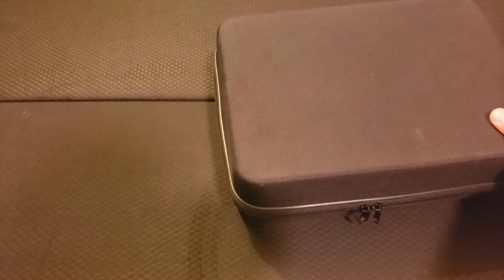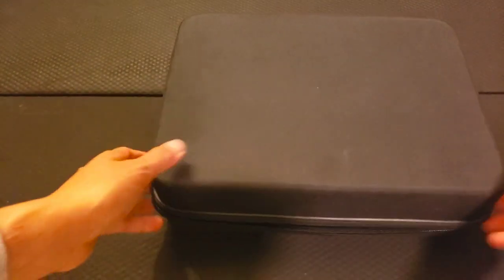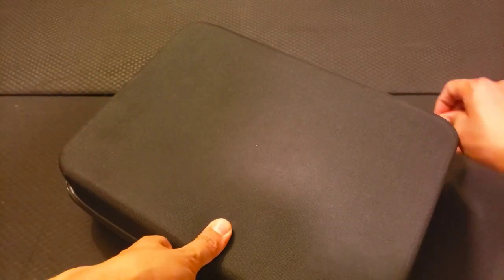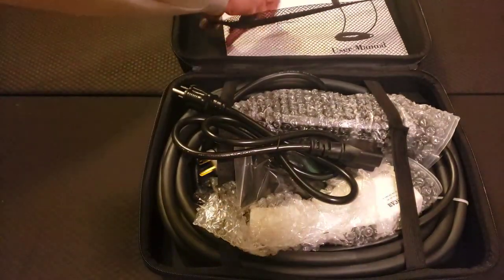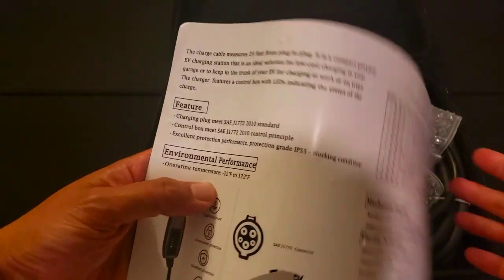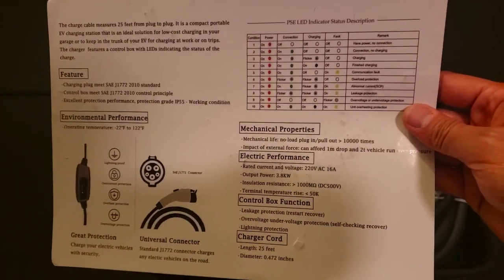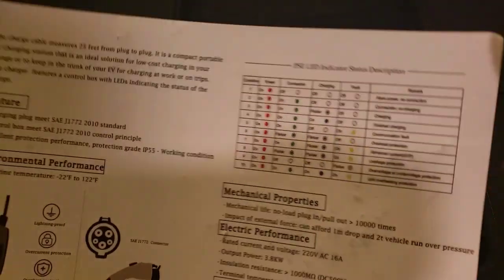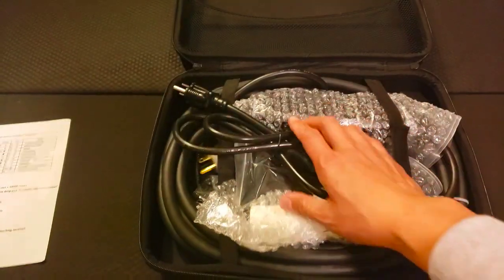This is the Zencar charger. It actually comes with a nice little briefcase. The user manual is pretty simple and has a key for different LED indicators that you might get.